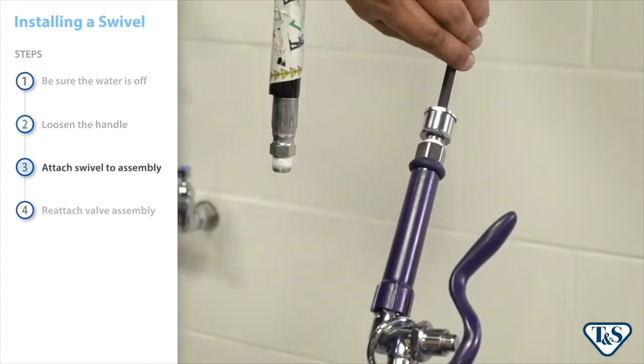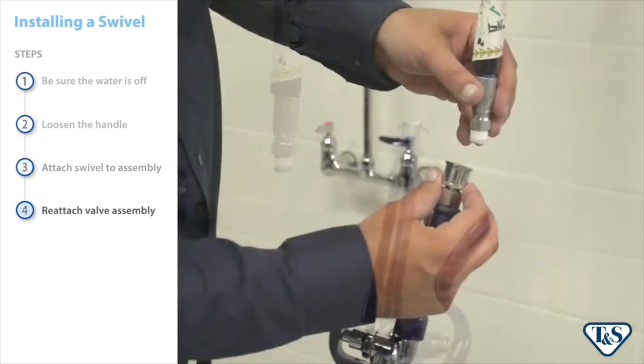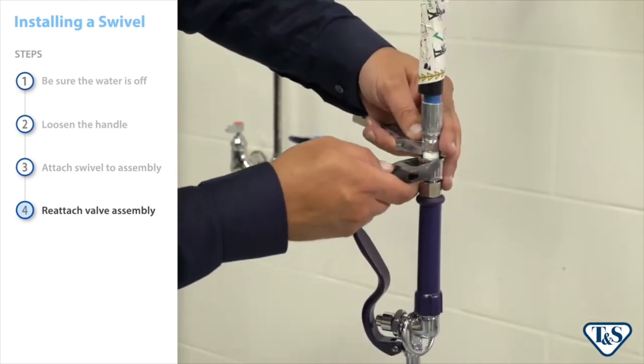Attach the swivel to the handle assembly using a 5/16th inch Allen wrench. Finally, reattach the spray valve assembly and tighten with an adjustable wrench to complete the installation.